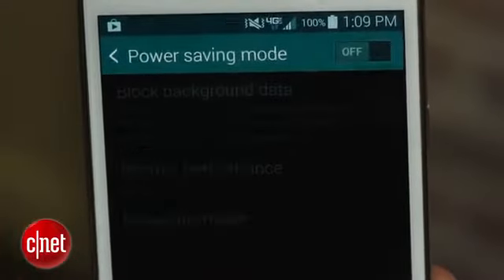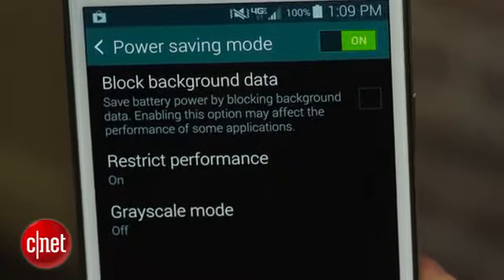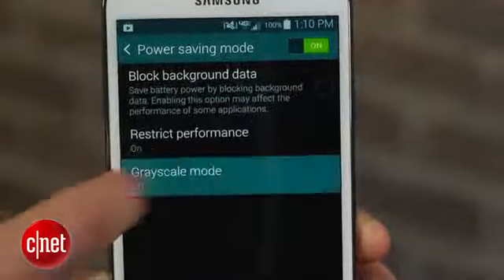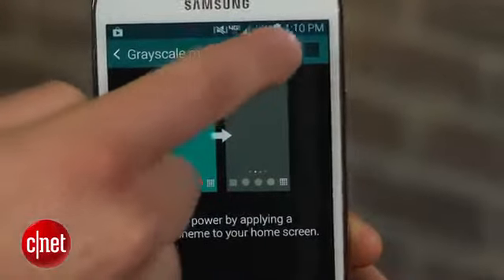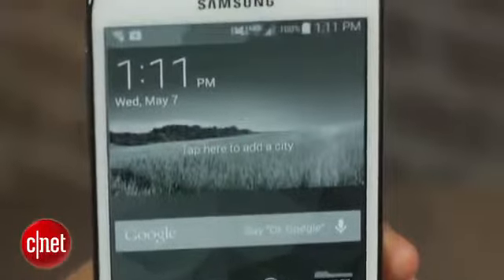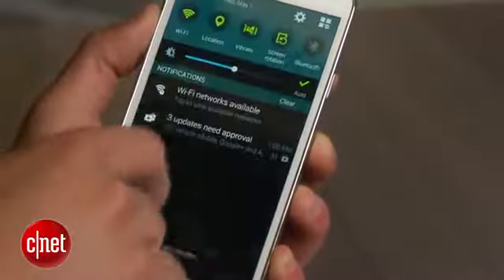When enabled, this mode can be used to block background app data, limit the phone's performance, reduce the screen's frame rate, lower the phone's brightness and even change the display to grayscale. It should greatly enhance your battery life, but just remember to disable it when you're getting ready to play a game. This feature can be found in the Galaxy S5 settings by clicking on the power saving mode option.